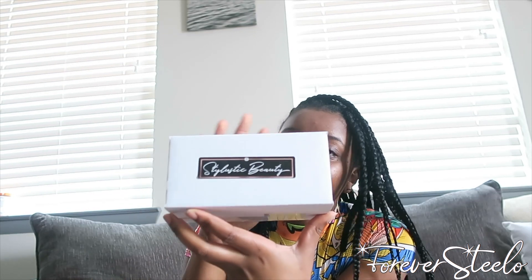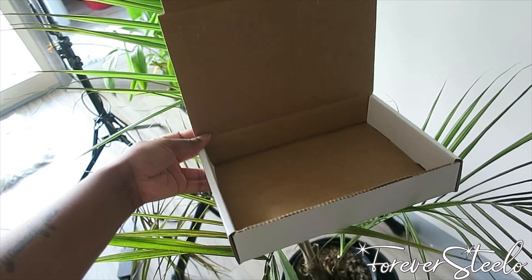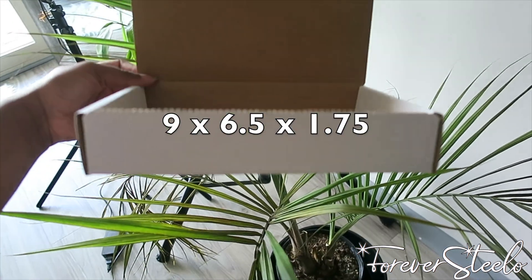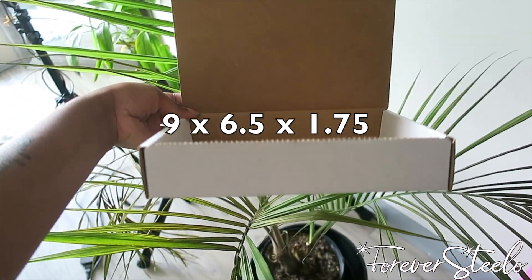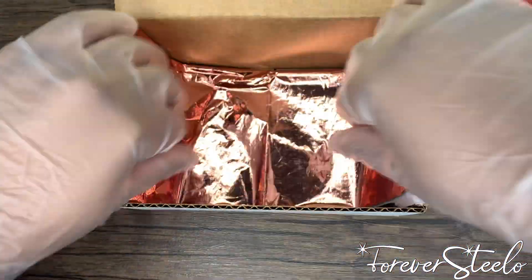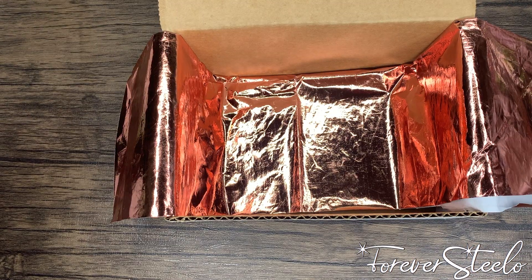This is my 6x4x3 box, and this is the other box that's a little bit larger — I'm going to put the size on the screen. I will have this box link in the description bar down below. The first thing I place in the box is my rose gold tissue paper, then I take my crinkle paper and put that in there.